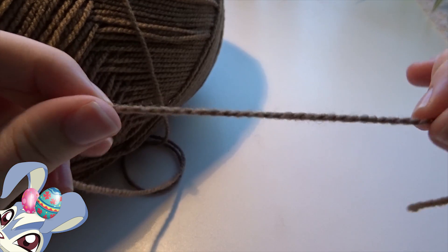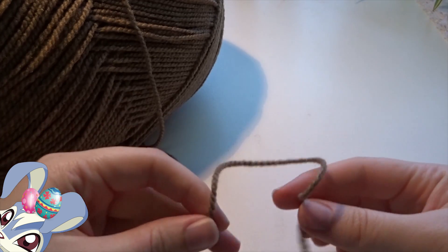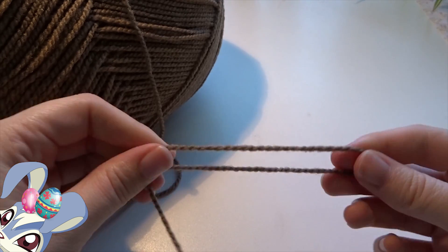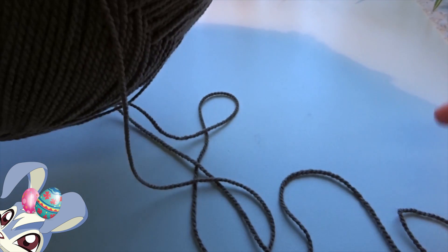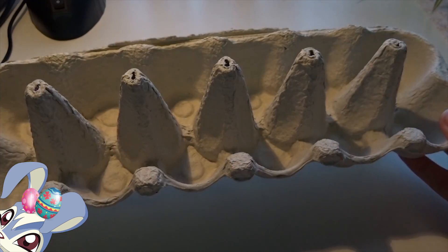We also need some wool — you can choose brown like I did — and this is for wrapping around the cardboard so that we have a nice brown basket. This is a really huge ball of wool, but you don't need that much, just a little bit. And then as the last thing, of course, our glue gun for gluing everything together.